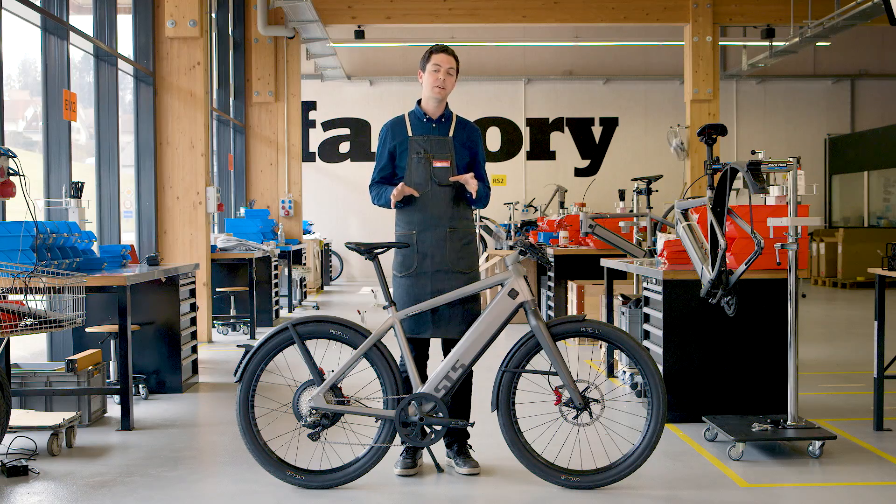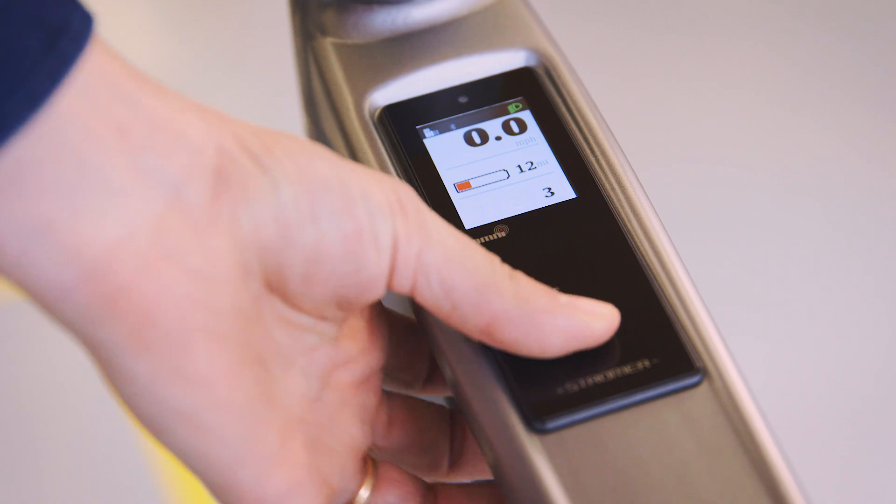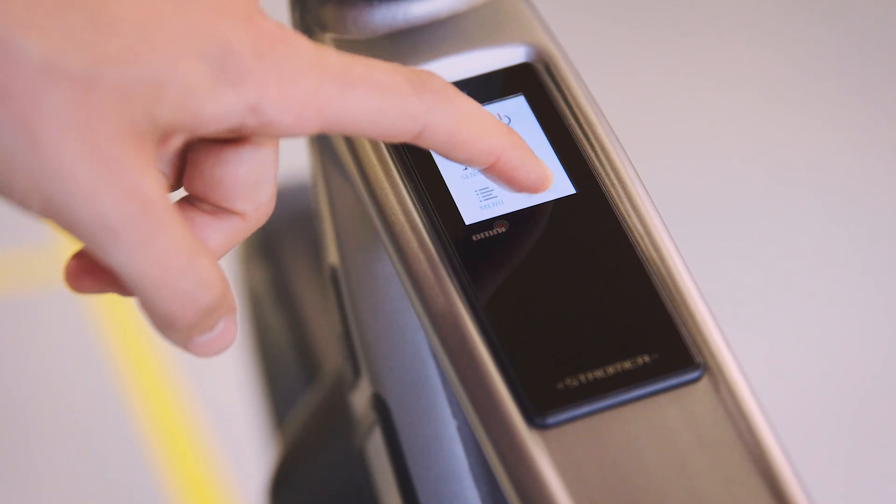Another first for Stromer is that this is the first keyless e-bike. You eject your battery by pressing a button on the display and then pressing the button on the side. This is great for security and it's great because you just don't have to have another key on your keychain.